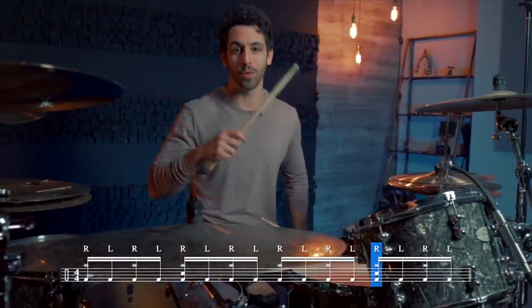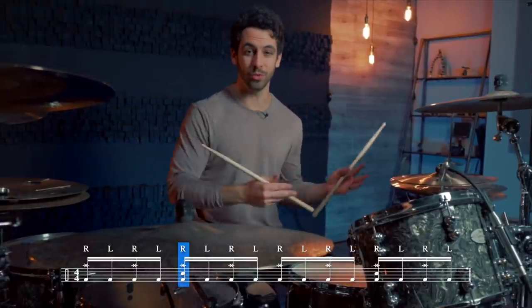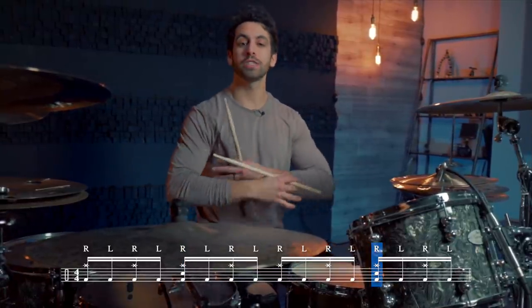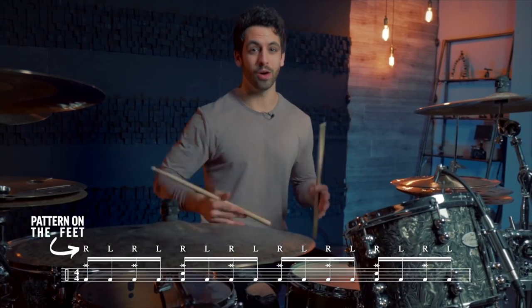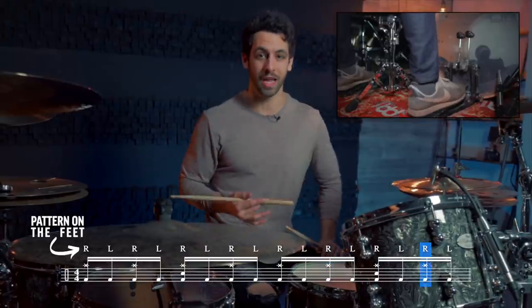We're gonna break this exercise down into two parts. For part one, we are going to start off by simply playing eighth notes on the ride — one and two and three and four and. Then on the snare drum we're simply going to be playing on beats two and four. Then we're just going to play straight sixteenth notes on the double kick: one-e-and, two-e-and, three-e-and, four-e-and. If we put it all together it sounds like this.